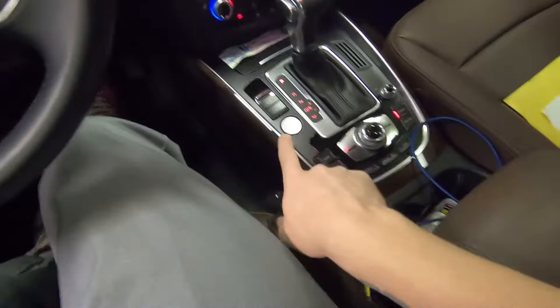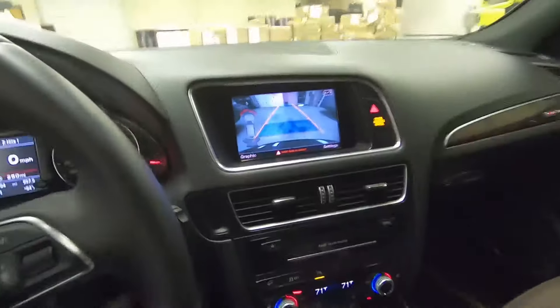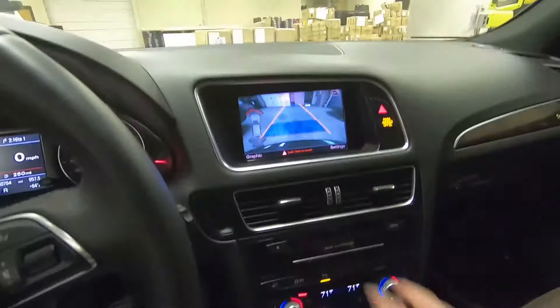We'll be able to jump in here. Now if you guys have the actual start/stop button, you don't have to put the key in the key port — all we do is just hit the brake, pull it out of park. There's our reverse camera, and drive away.